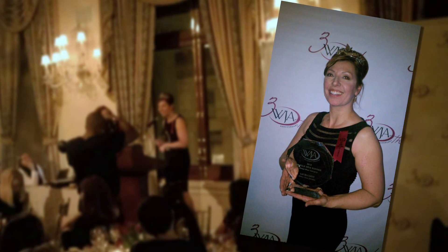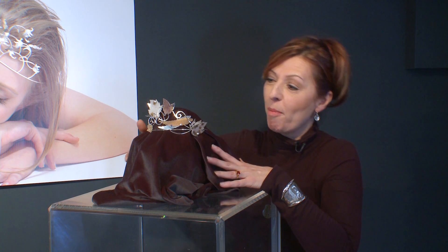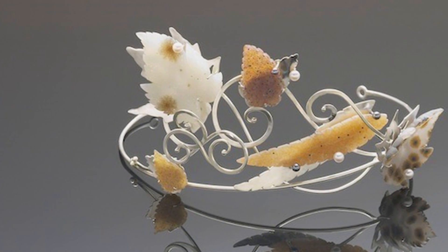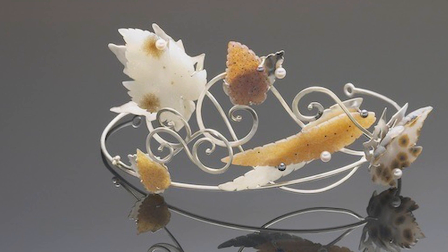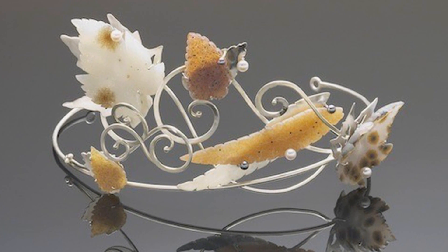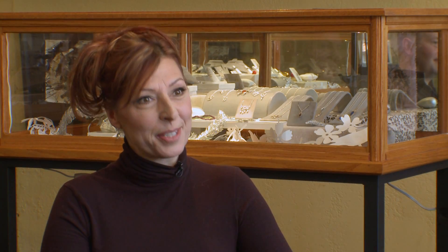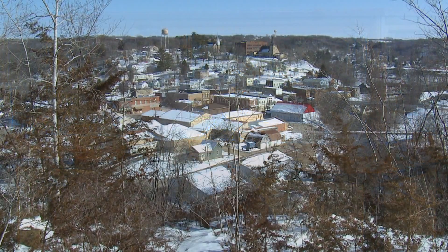I won first place in the bridal category for the Women's Jewelry Association's Diva Award competition for a bridal tiara. This is the award-winning tiara from the Dazzle Diva competition in New York City. This piece is entitled Autumnal Tiara and it is made from hand-forged sterling silver, some beautiful black and white pearls, and very exquisite hand-cut druzy quartz leaves. Each one is a little bit different — pieces I collected over the years going to gem shows, finally coming together in one piece. It was a great accolade, especially to be known for tiaras in Lanesboro, Minnesota. Representing Minnesota in New York City was awesome.